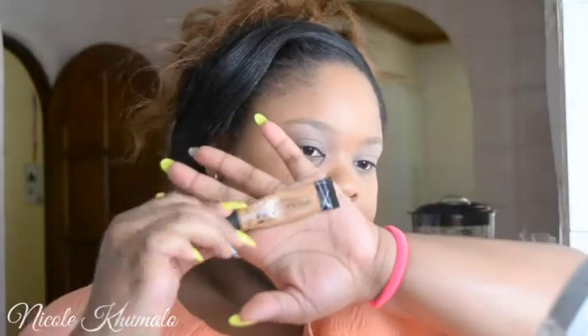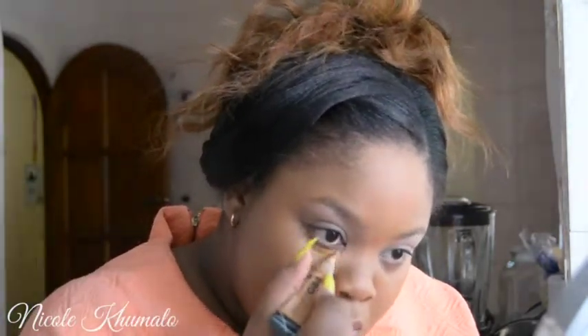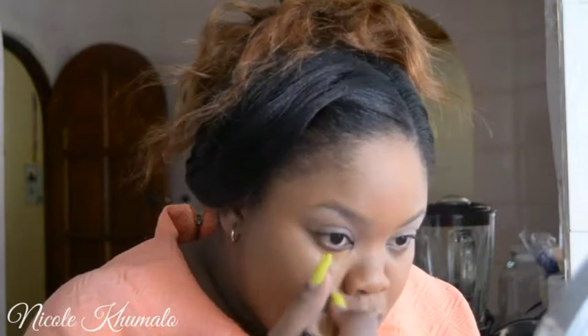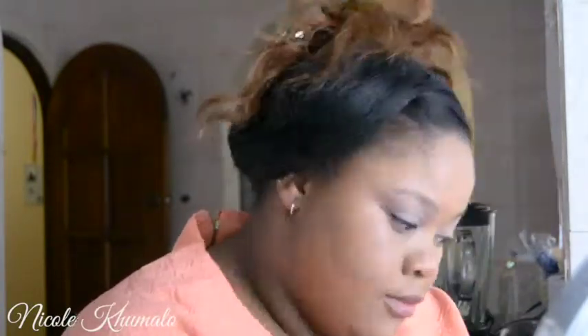Now I'm going to take my LA Girl Pro Concealer — this one is in the color Fawn. I'm just going to use that to highlight underneath my eyes and bridge my nose, my forehead, my cupid's bow, and my chin, just to give a nice light-from-within effect when we're done with makeup and to conceal any unwanted spots. I'm blending that in with my Real Techniques sponge.